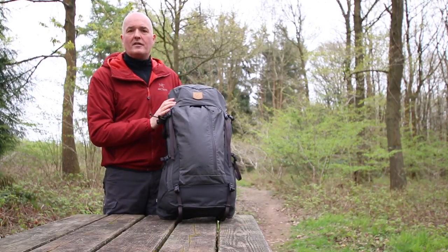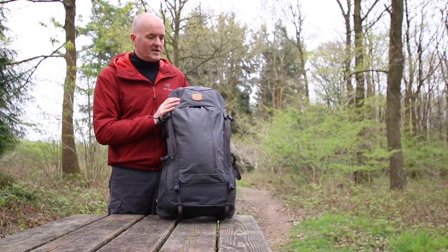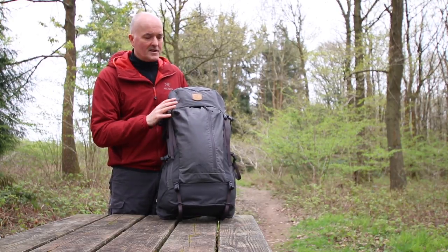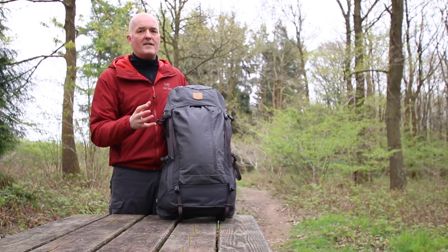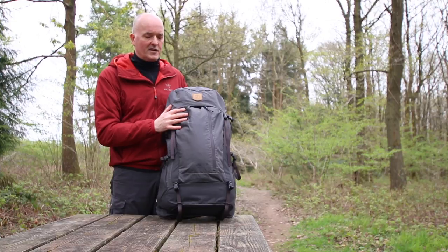Hi, Paul from Trekkit here. We've come out today to do some product videos to show you through some of our favourites. These are the new Fjallraven Freeloft packs. This is the 45 litre — we also stock this in a 35. The packs are identical apart from that 10 litre difference in size, so I'll just use the 45 to show you all the main features.